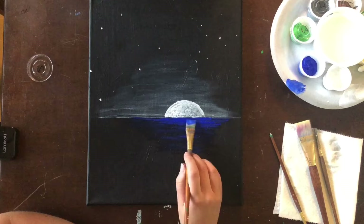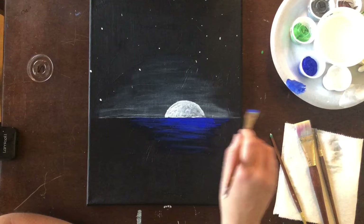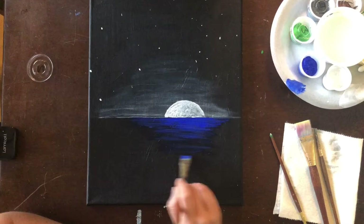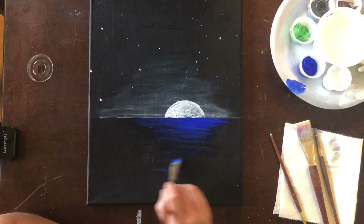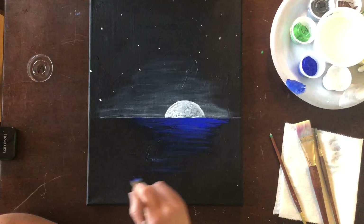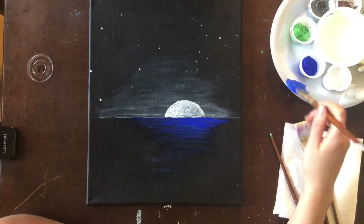I'm going to start with just a little bit of white mixed into it and notice how I'm going back and forth left to right. I'm also using the top edge of my brush as I'm doing this because I'm creating the ripples that you would see in a lake. You can bring it down as low as you want — it's your painting. I'm going to mix a little bit more white in and then I will be done with this step.